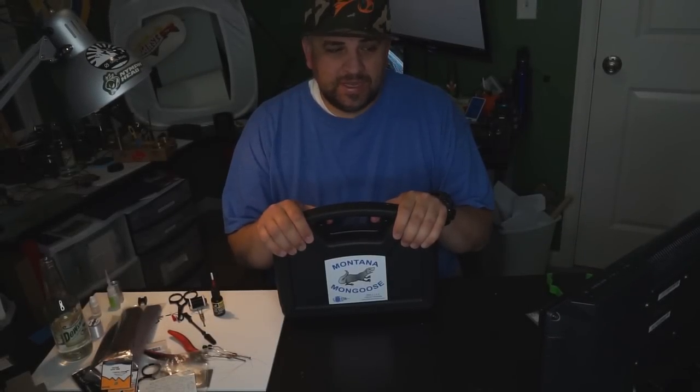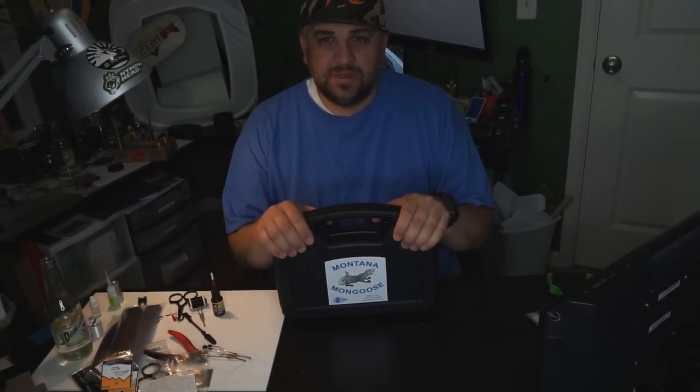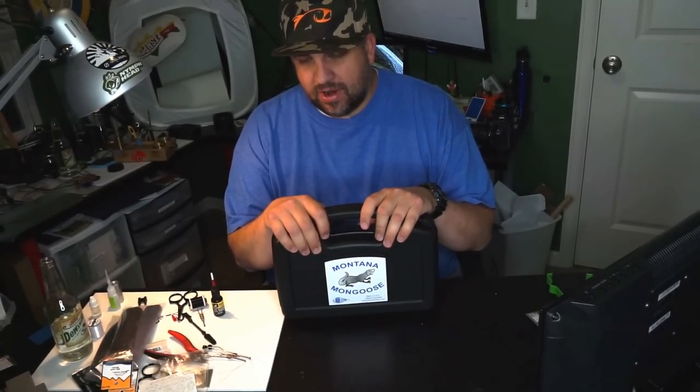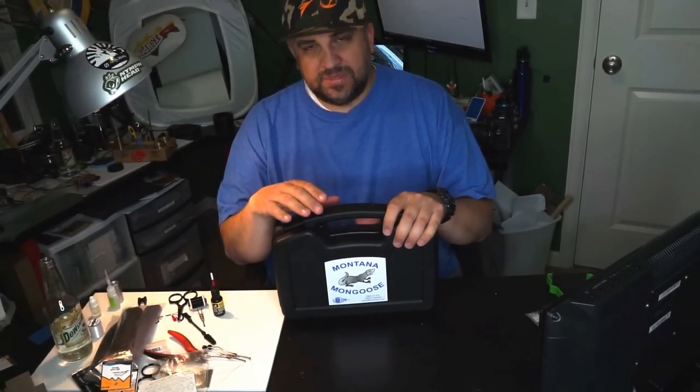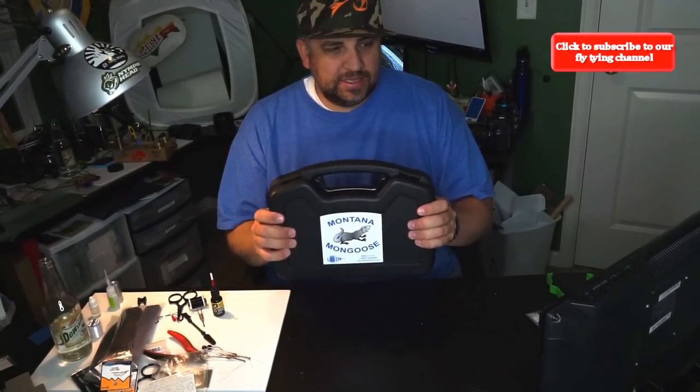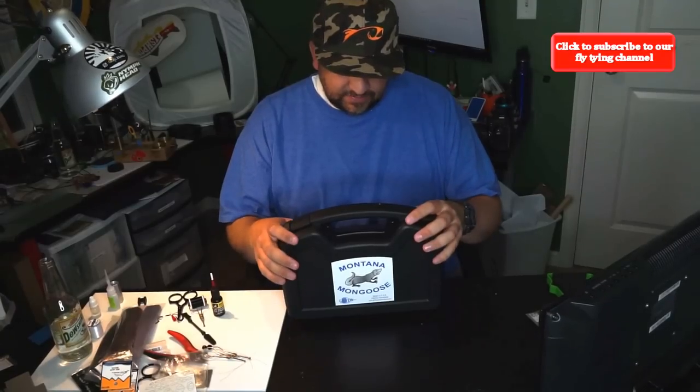We're going to show you how to set up a Griffin Montana Mongoose and go over some of the features and benefits, going through everything from setting it up to placing a hook in it. So first of all, it comes in a case like this. It's not a pistol — it is a vise.